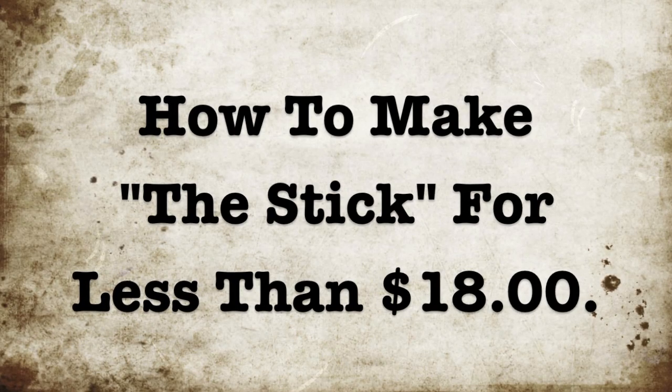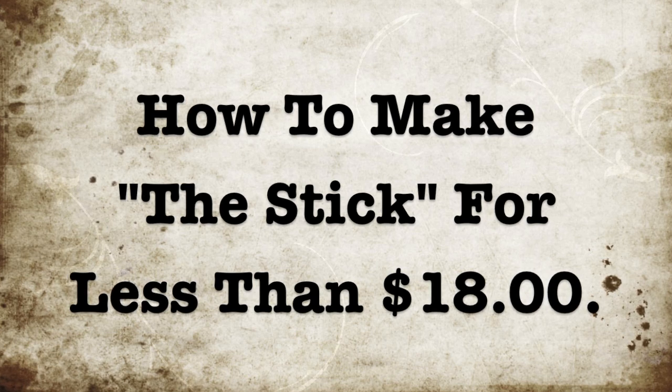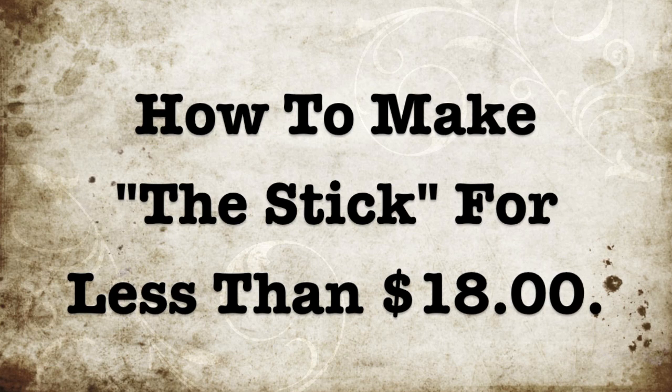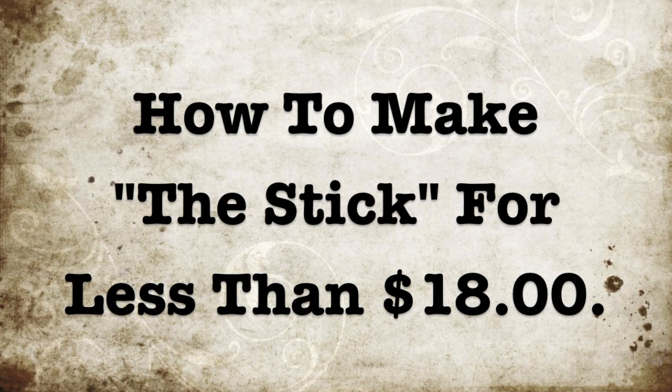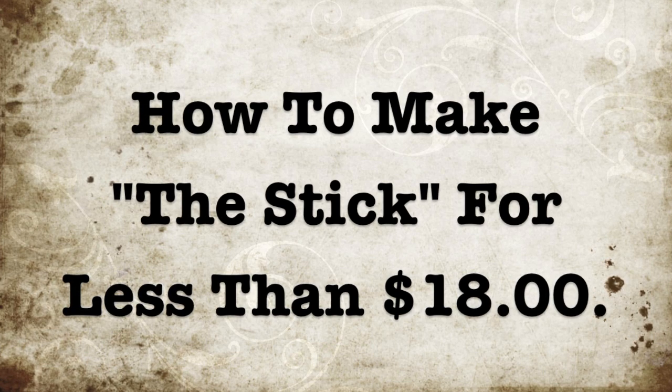Hello everyone, I'm going to show you how to make the Stick today. If you are an athlete or run or lift weights or workout in any way, you definitely need this product. You can obviously buy it in the store like everybody else and spend 40 bucks, but if you're handy at all and you like to use your hands,